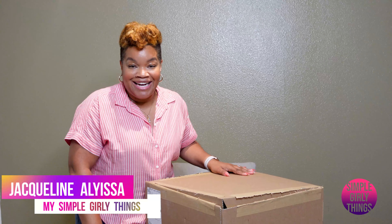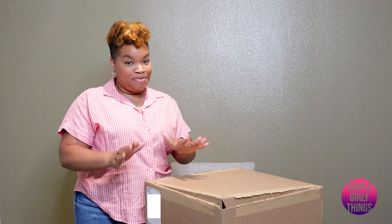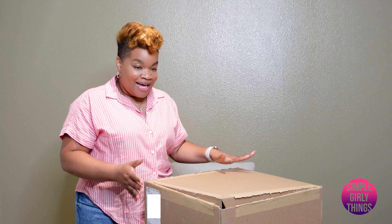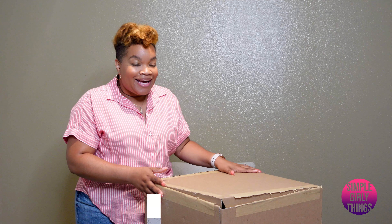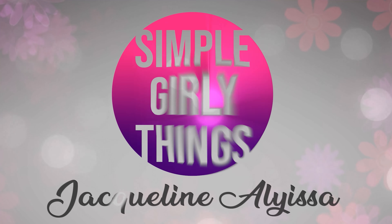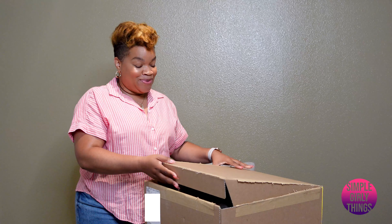Hey y'all, Jacqueline Alicia here on My Simple Girly Things. I have something kind of special that I want to share with y'all. It came today, and so as you can probably tell, it's a bag. Let's get right into it.